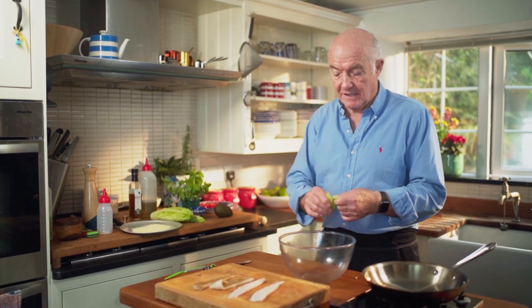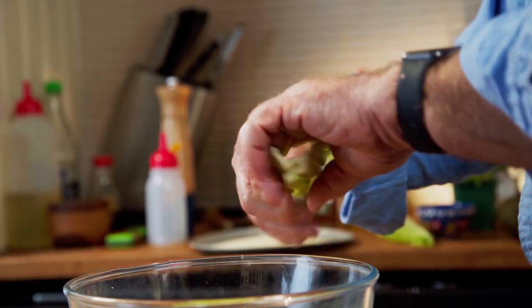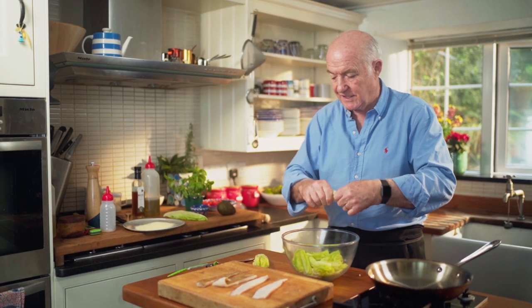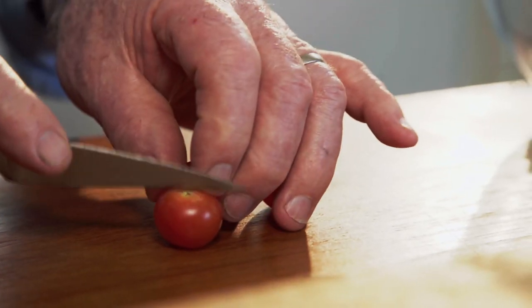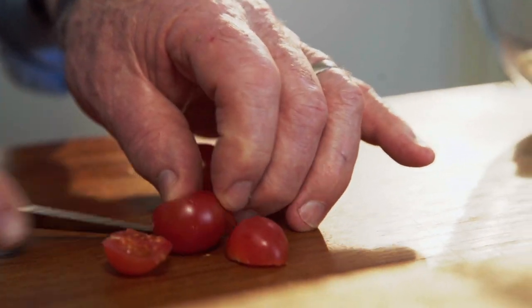First of all I like a nice crunchy lettuce, which in this case is romaine — hearts of romaine. They are lovely and crunchy. So I'm just going to make enough for two. It's a sort of light lunch dish really. And then I've got a few tomatoes.